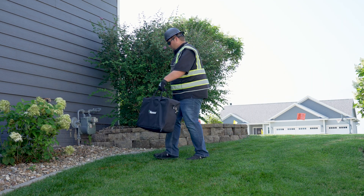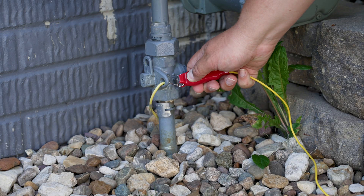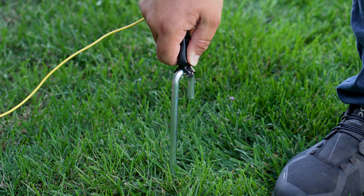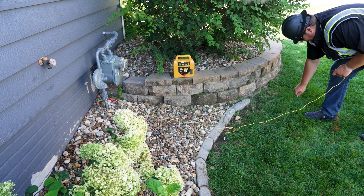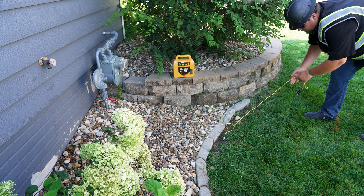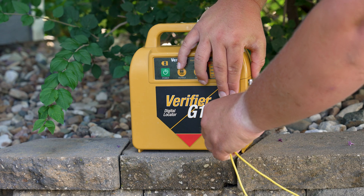In today's example, we will locate a gas line using our direct connect cables. We will place the red clip on the target utility and the black clip on the ground stake, while making sure to maintain a 90 degree angle from the direction of the utility's path, making sure not to cross any other utilities when making this 90 degree angle. Now, plug the direct connect cables into the transmitter.